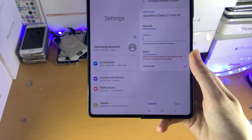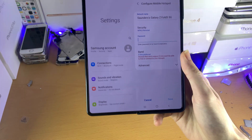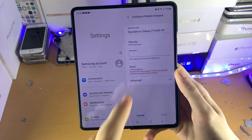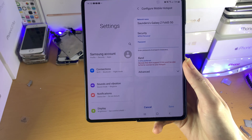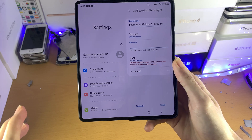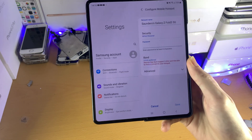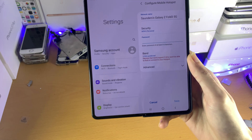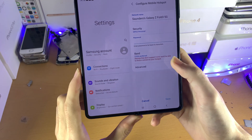If you're using 2.4 GHz, the maximum speed you'll get is around 50 Mbit per second. If you have 5 GHz, the speed is far higher — a couple of hundred Mbit per second, no issues at all. This is from personal experience; usually the numbers are higher, but this is from using a hotspot personally. That's the speed I usually get with each Wi-Fi band.